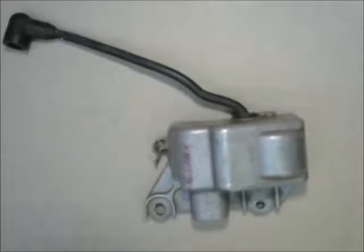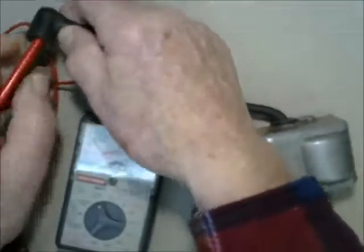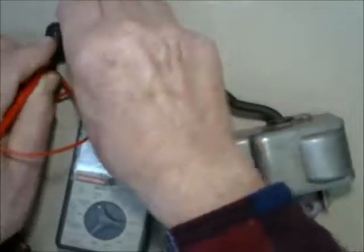The first thing we want to do — the easiest thing — is to just measure the resistance of the secondary winding on the pulse transformer. The pulse transformer is really an ignition coil, but since this is a capacitance discharge ignition system it's a little different and it's called a pulse transformer. The resistance here measures about 4,000 ohms, so if it's 4 or 5,000 ohms then the pulse transformer is virtually certainly fine.